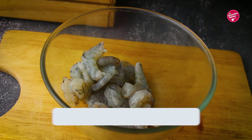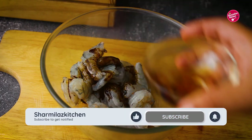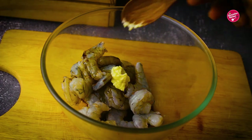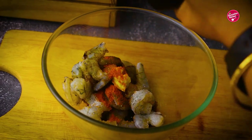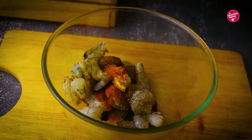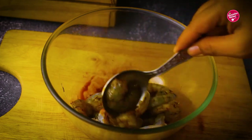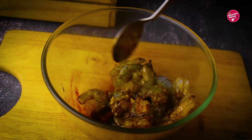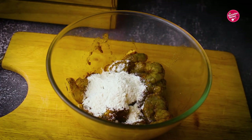First, take 500 grams of deveined prawns in a bowl. Add soy sauce, ginger garlic paste, salt, red chili powder, and crushed black pepper. Mix well. After adding salt the prawns will lose some moisture, so after that we will coat them in flour. Rest for 15 minutes.